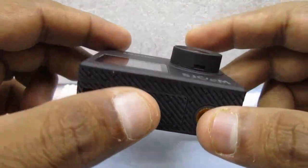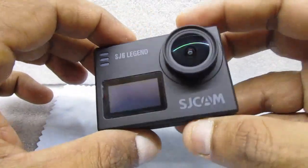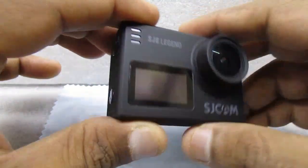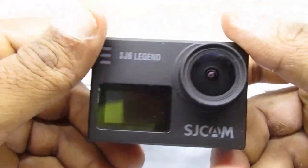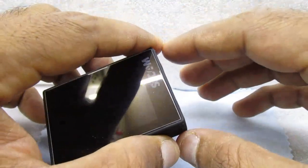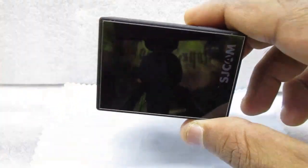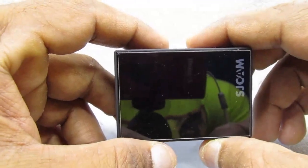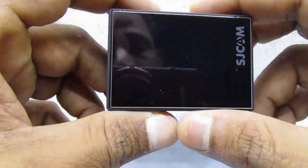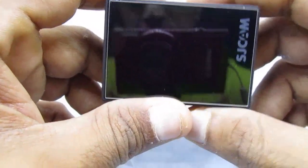Talking about build quality — it's pretty good, it's a little heavy with the battery. It has a rubber finishing so it will not slip easily from your hand. The best positive is the rubber grip, and it gives you a 166-degree wide angle view, which is really a wide angle.